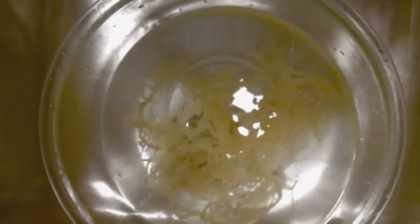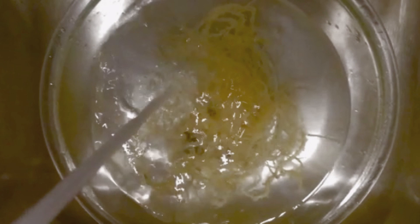A good indicator is when the water is clear — then you know that it's pretty much clean. Right now it is in its dehydrated state; we are looking at about two cups of the Irish moss.